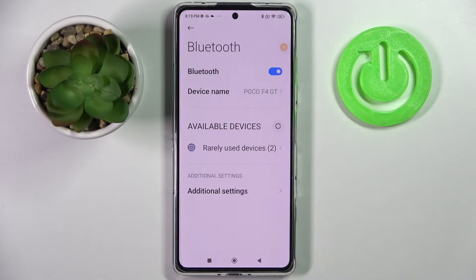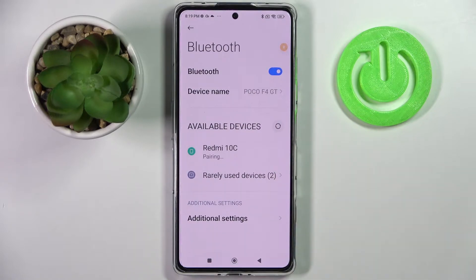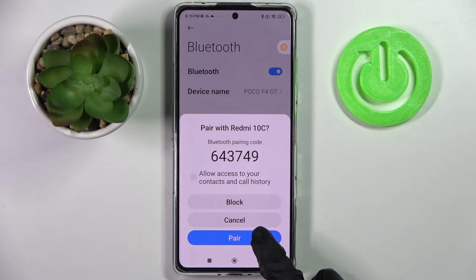Tap on the switcher to activate it. Following that, wait for available devices to show up and tap on the one that you wish to connect to. Now we need to wait for the pop-up to appear and select Pair.